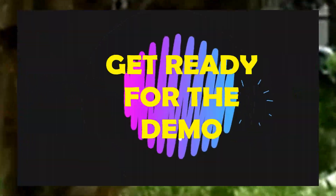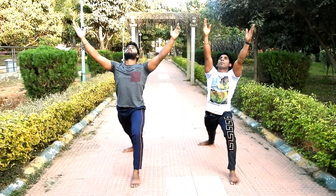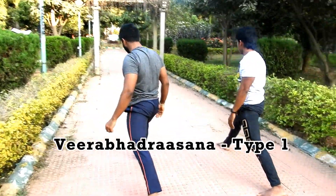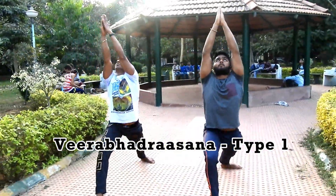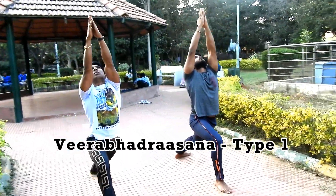The first asana is Virabhadrasana One. Bend your knees forward and keep them perpendicular to your feet. Keep your other foot turned outward, lift your palms up, and try to look towards your palms.